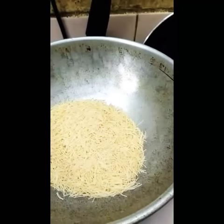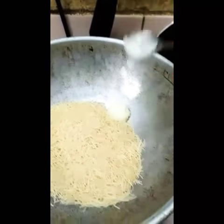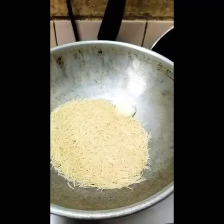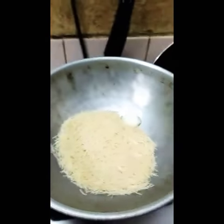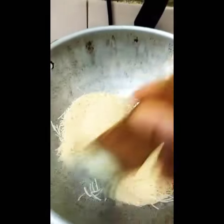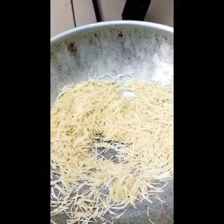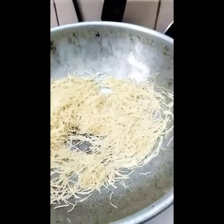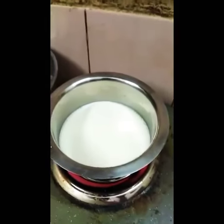Add 1 spoon ghee. We heat the oil in the pan. We are making color. We will make our base. Now we are going to add the fresh oil, so we will add the butter.